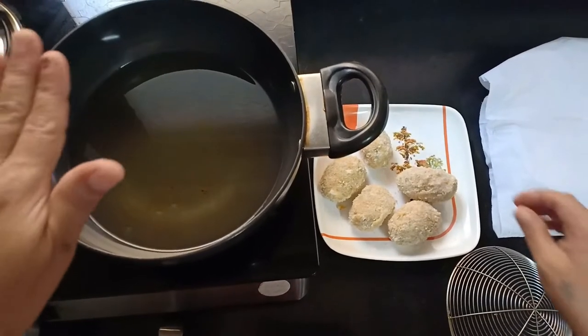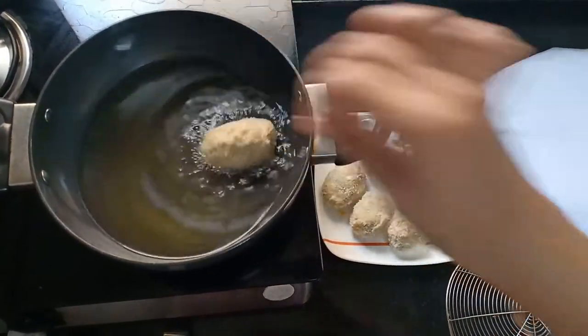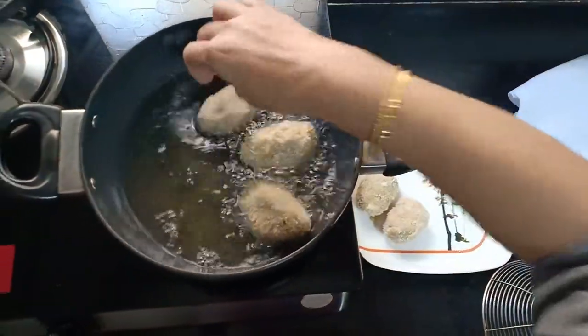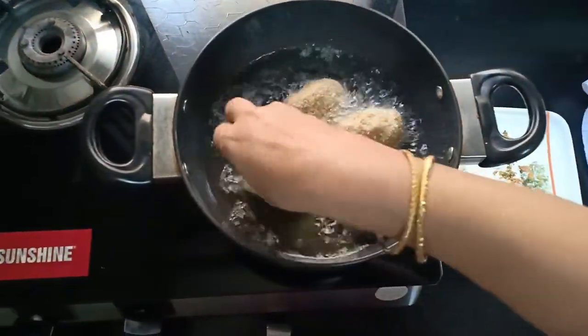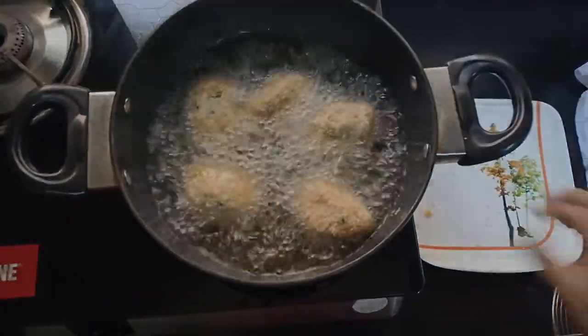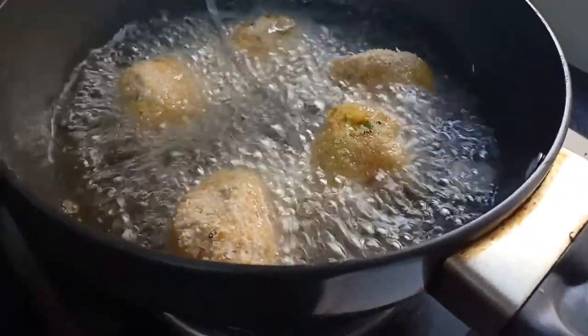So friends, our oil is hot. Now it's time to fry. Friends, now it is fried to golden brown. Now it's time to remove.